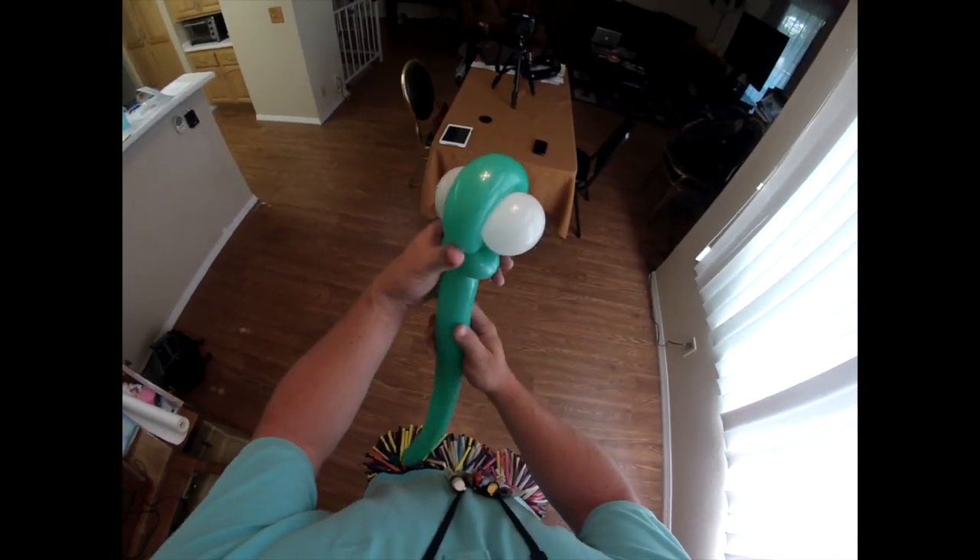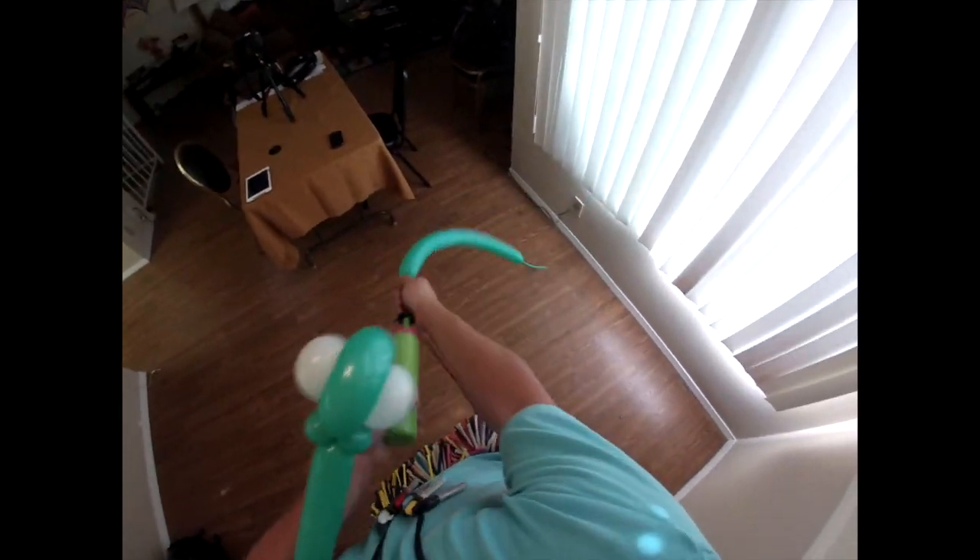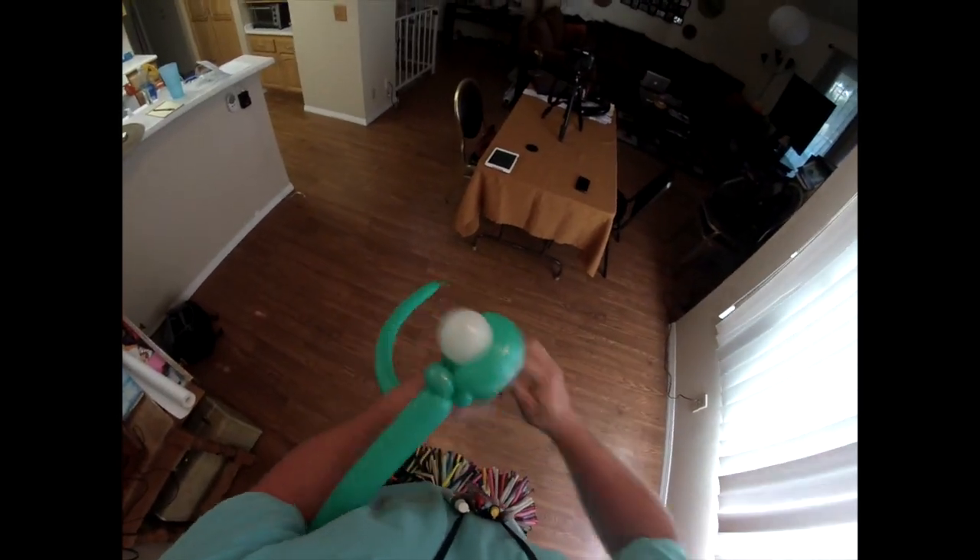And there is your head for the sea turtle. Once you do the first pinch twist, you should be able to let go of the head and it should stay. Blow up one more green — halfway three quarters, five to six pumps.